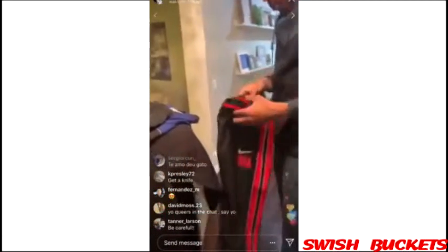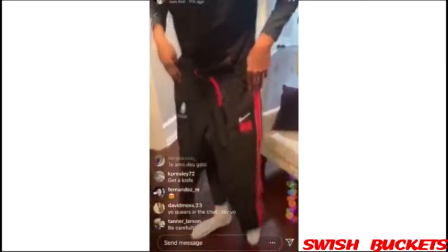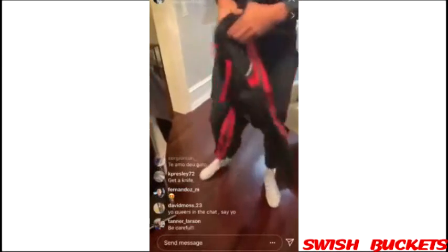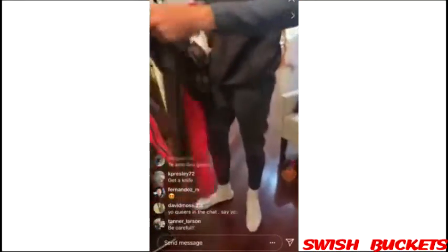Old school! NBA in Paris. That's it guys — oh, matching top! You know you gotta go with the matching top.